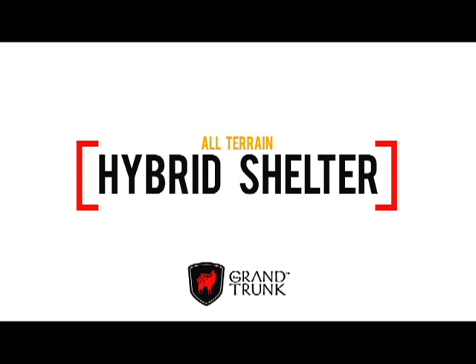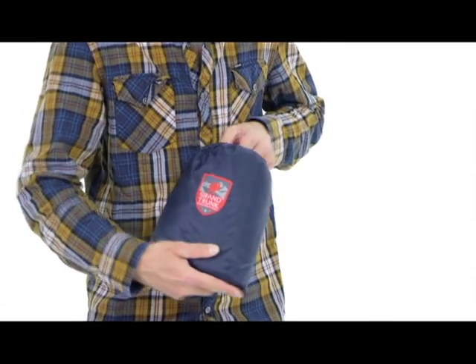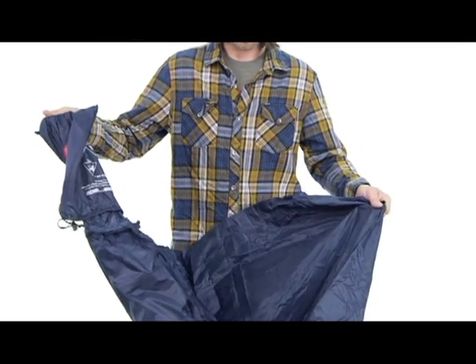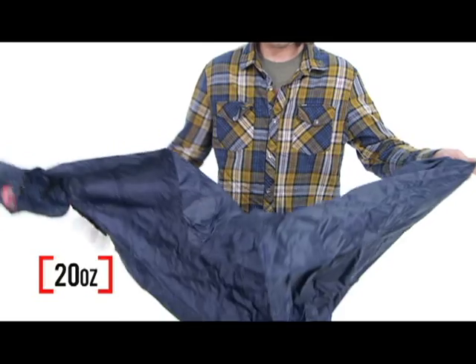The ultimate all-in-one wilderness survival shelter, the Grand Trunk All-Terrain Hybrid Shelter, is as handy to have in your pocket as a Swiss Army knife. It starts out as a tiny bundle in your pack, stuffed into its sewn-on stuff sack, and weighs just 20 ounces.